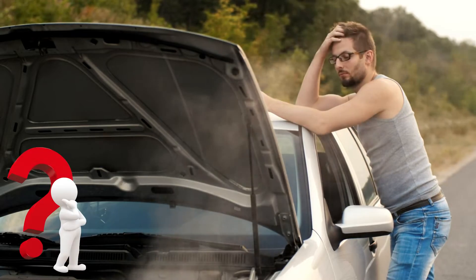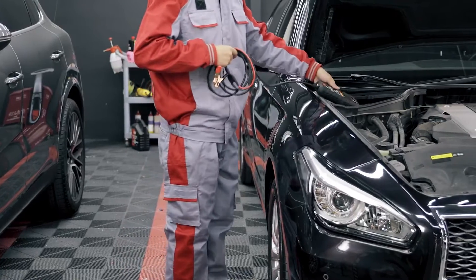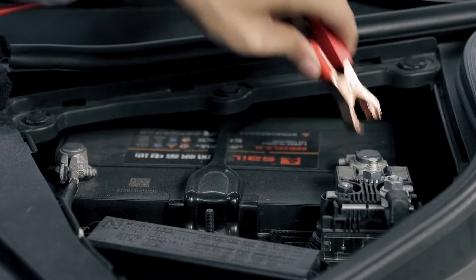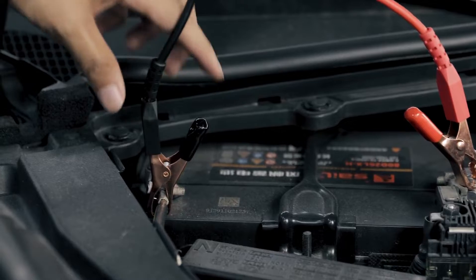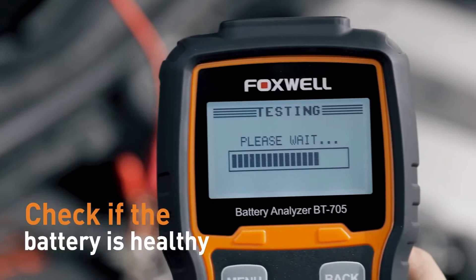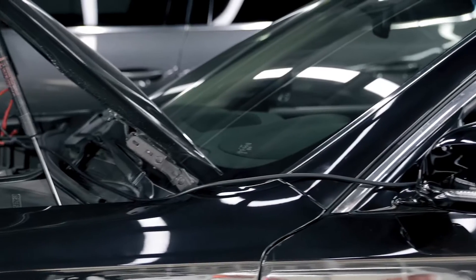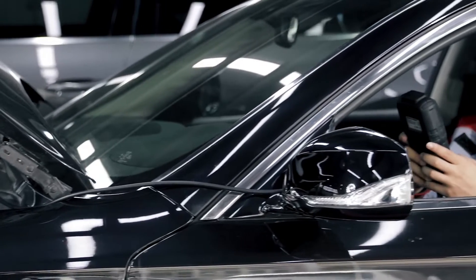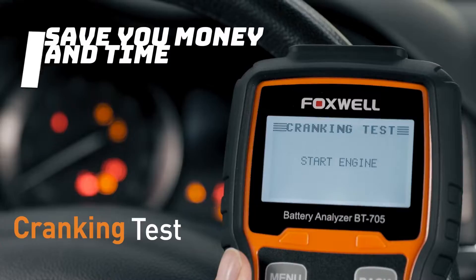Why you need the Foxwell BT705 battery tester: Car batteries lose their power and performance with time, hence the need to have them checked from time to time. Our Foxwell battery load tester will help you test the health of your car's battery and remind you to replace the battery in time to avoid unnecessary damage. It is important to know if the battery is still in good condition or if we need to replace the battery. You can check the battery by yourself in seconds to help you quickly fix vehicle problems and save you money and time.